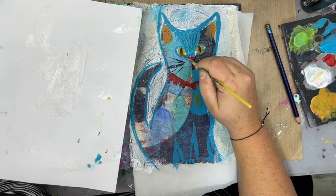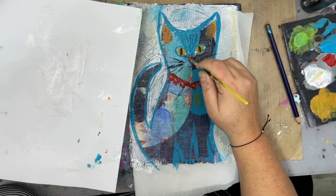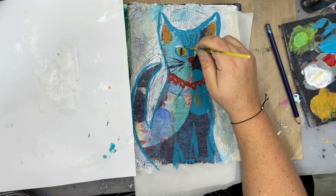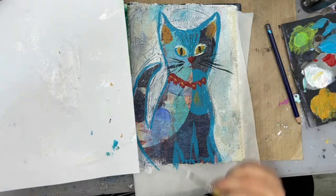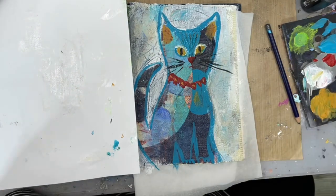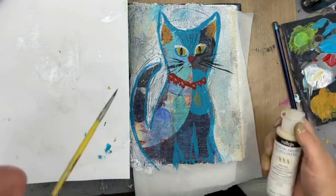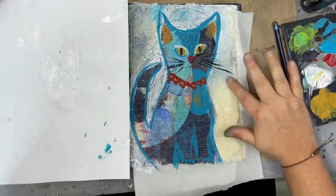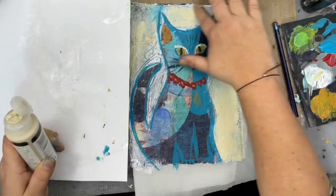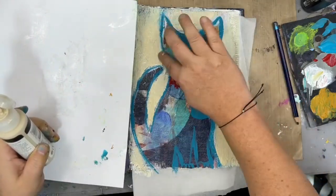I decided to go back to the teal color, which was a good decision in my opinion. Here it is — coming in with that yellow ochre color, embellishing the collar a little bit with some doodling and having fun. I wanted the eyes to stand out a little bit more, so I'm trying to lighten those up. Next I'm putting some fluid Titan buff on the background.